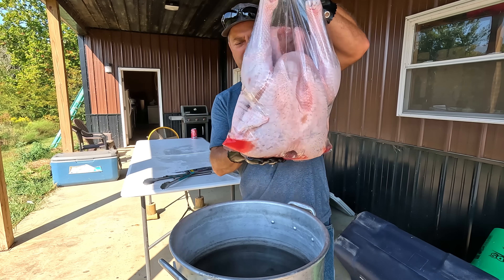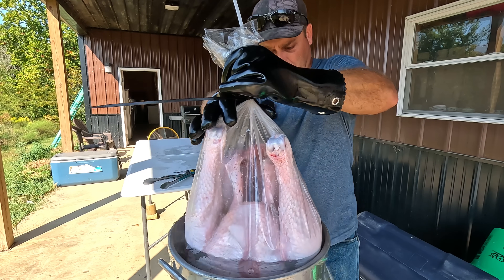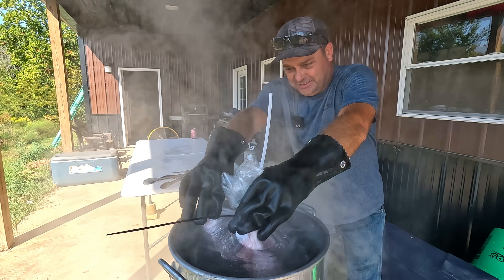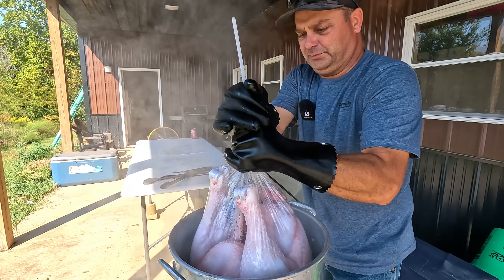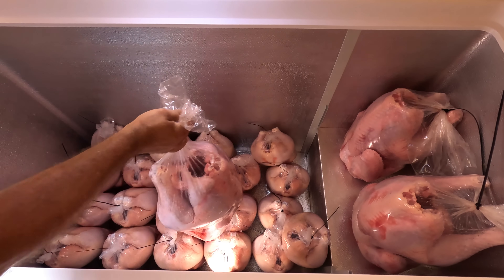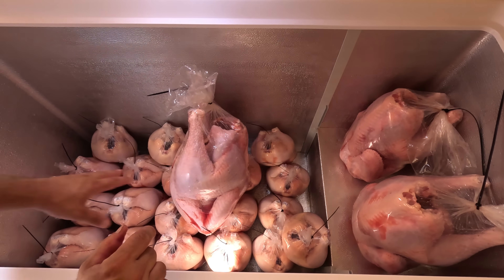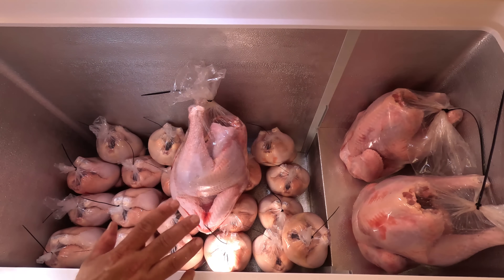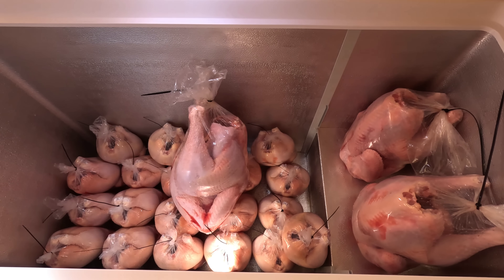26-pound turkey, here goes. Last year we did these in a trash can. Come on, all the way down. There you go — barely. When you put these in the freezer, you want to make sure that they're somewhat loose so you can get them apart once they freeze. If you pack them in there, it'll be difficult to get everything back apart once it's frozen.